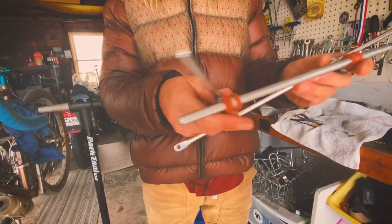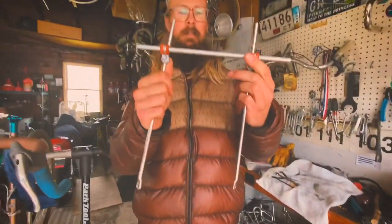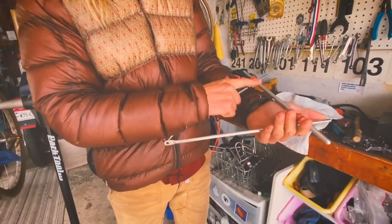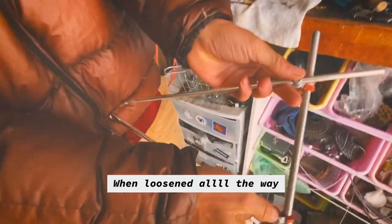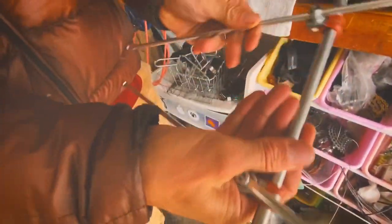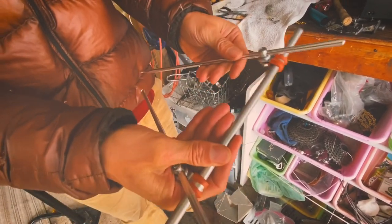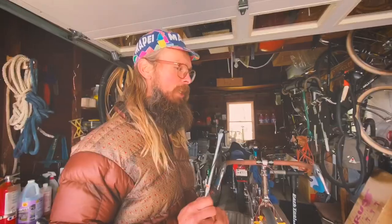So we go from this to this. These P-clips slide on the aluminum bar up here, and then we have these neato nuts right here, which make the struts slide until you tighten them. So keep everything loose right now — you're going to want to fit to your bike first.